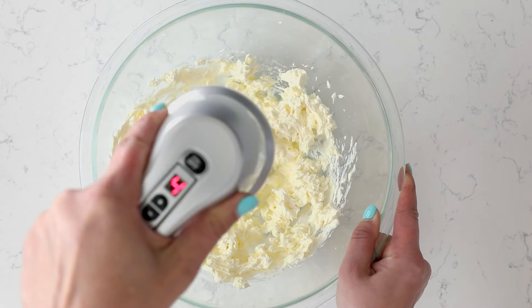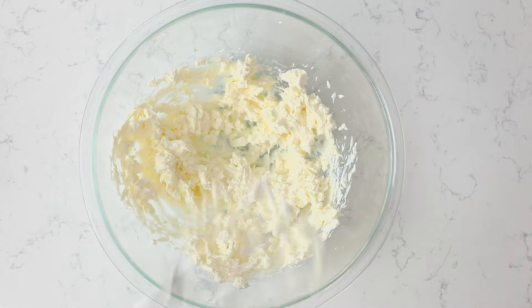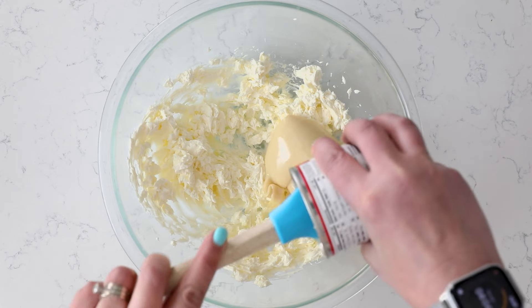Then you will be adding in a 14-ounce can of sweetened condensed milk — full fat only — and half of a cup of key lime juice.